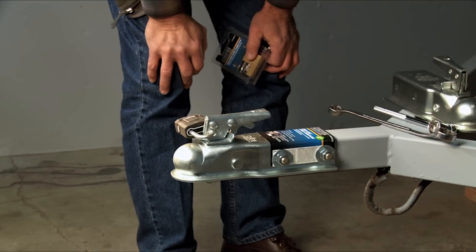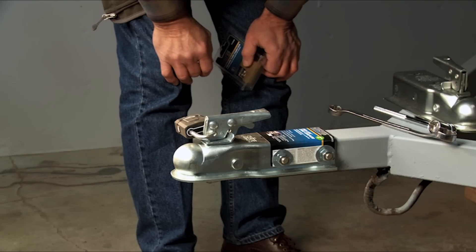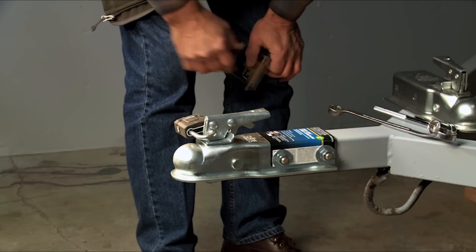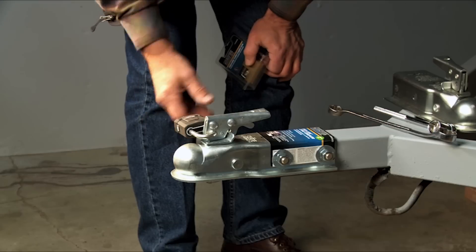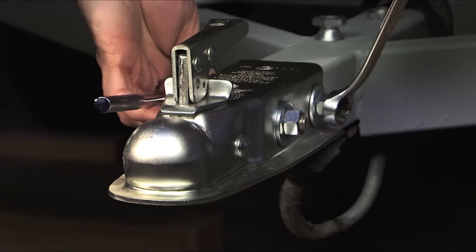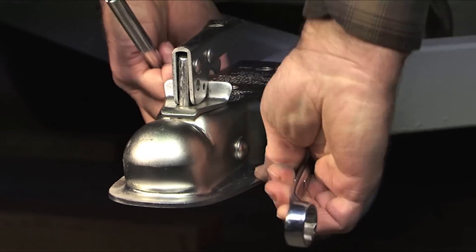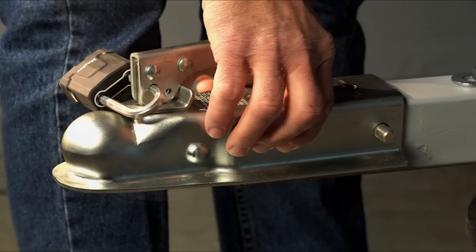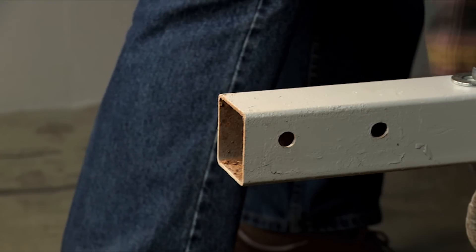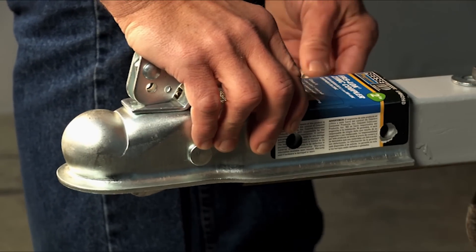In determining the security of your trailer, the first thing to look at is how the coupler is attached to the frame. If you simply have a bolt-on system with an unwelded coupler, then this lock is of little significance. A thief can remove the bolts, put on a brand new coupler — since the sizes are mostly universal — and drive off with your trailer in less than three minutes.